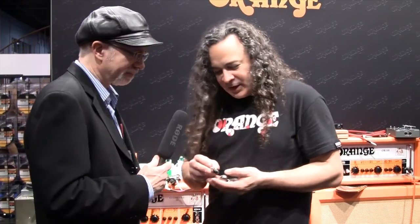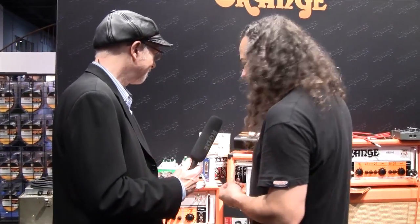What you can do with the valve tester is go through your tubes and assign gain values. This one was the EHX at 7.8, and the Mullard was 8.9. Basically, I now have gain stages associated with each one of these three tubes. If I want to do a country gig, I'd use this preamp tube. If I want to do a metal gig, I'd use this preamp tube. The valve tester makes it really easy.